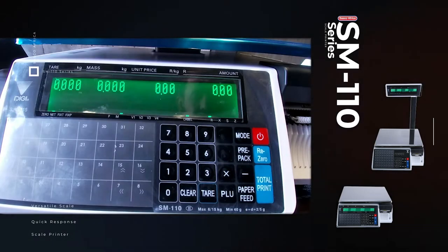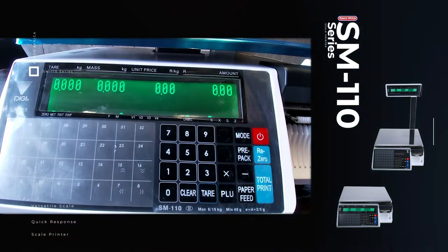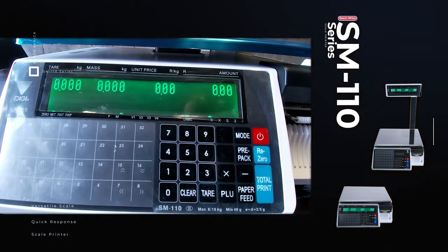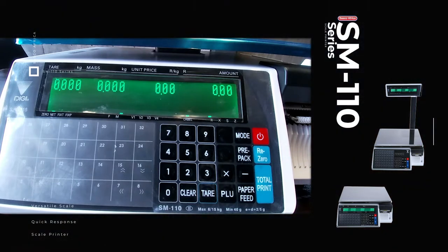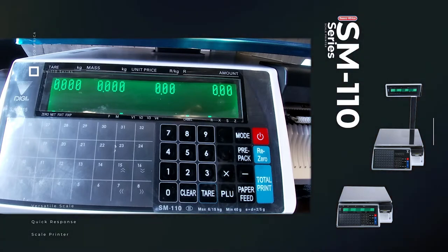Some functionality and benefits of the scale: the maximum capacity is 15 kilograms with increments of 5 grams. It can hold up to 10,000 PLUs and 1,000 ingredients. It supports multiple label format printing with 45 fixed formats depending on your label size and 20 customized format designs.